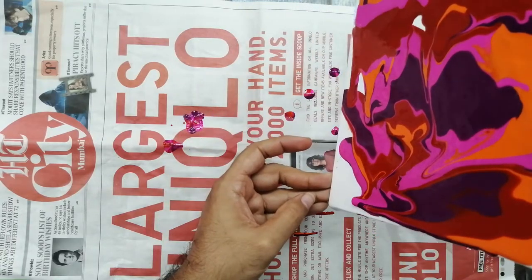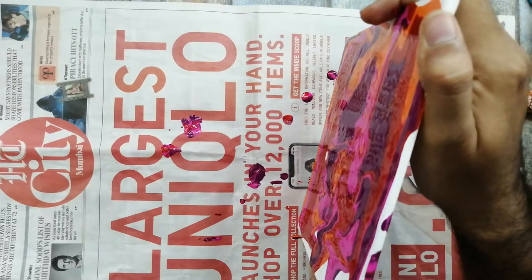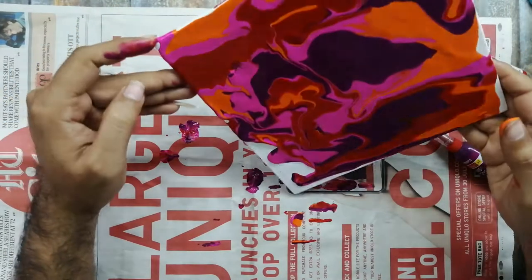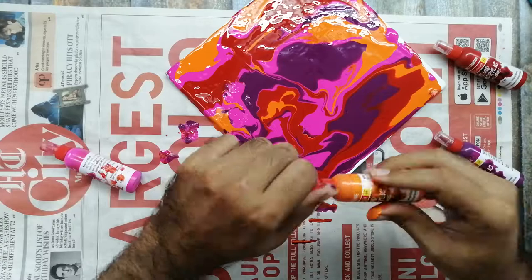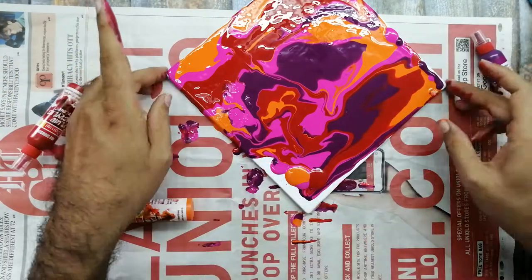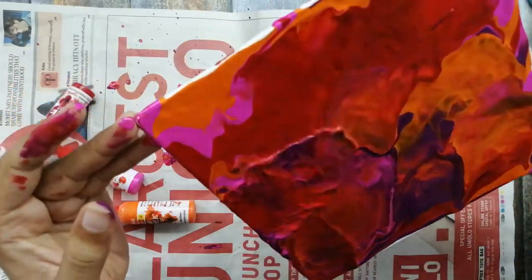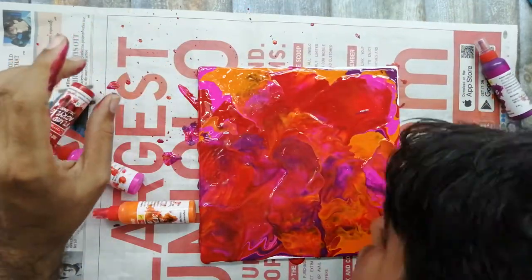For that particular technique, you can use a straw, a blower, a hand pump, or a cycle pump. Like this — you just have to blow over the canvas and you see different kinds of patterns appearing. This is what I was talking about: blowing over the canvas to get varied, interesting effects.